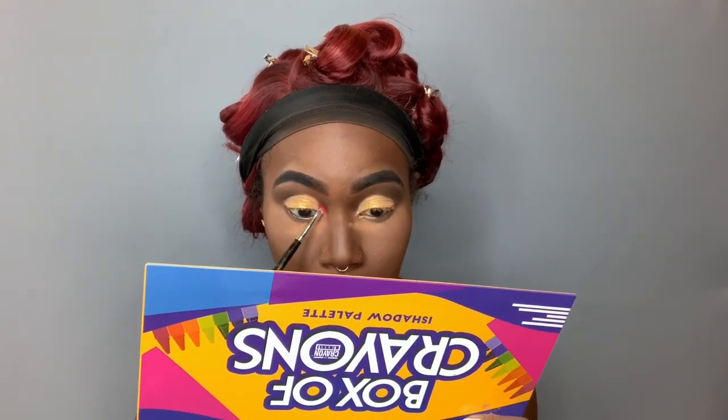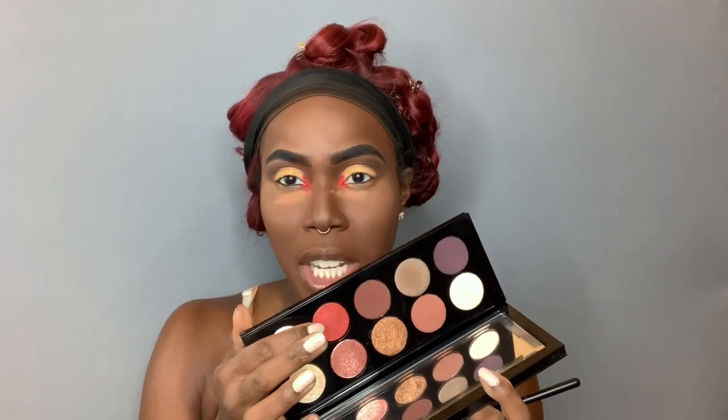For the moment of truth, we're going to go into the red with a small brush from the Morphe Eye Credible brush set, and we're going to put that in the inner corners. For my next step, I'm going to go in with the Pat McGrath Mothership 5 Bronze Seduction palette and use this metallic red shade, putting that over the matte red.